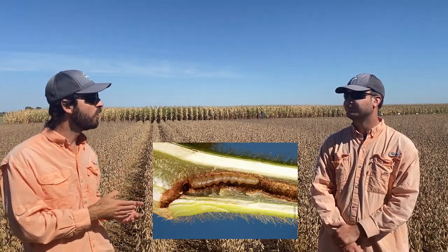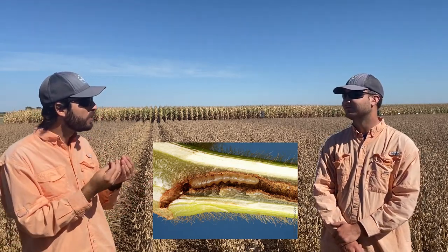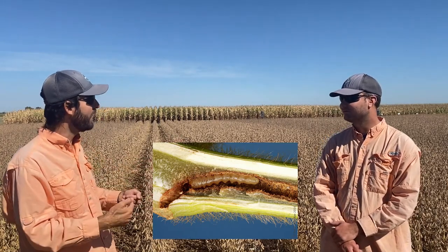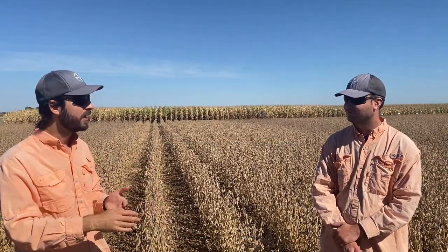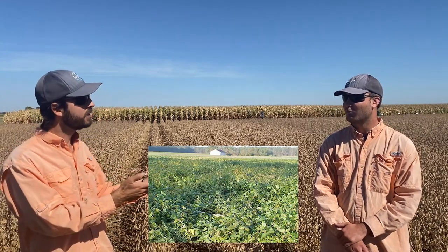The stem borer is a pest that can be monitored starting late June, perhaps until late August, depending on the planting date. Basically, this insect's larvae will feed through the stem, and as you can imagine, the stem will become weak enough that by the time of harvest, if you delay, the plant will lodge and you won't be able to pick it up. There are some ways we can alleviate that problem.